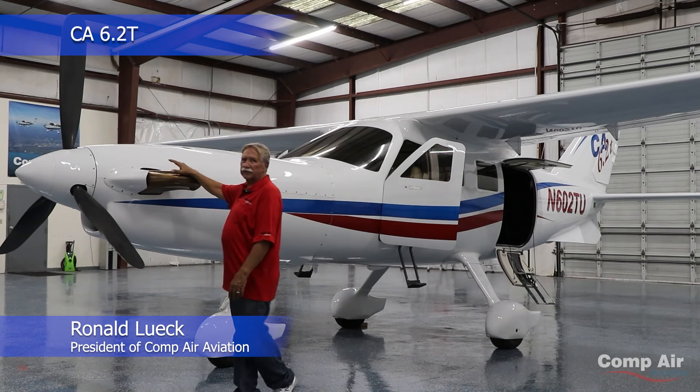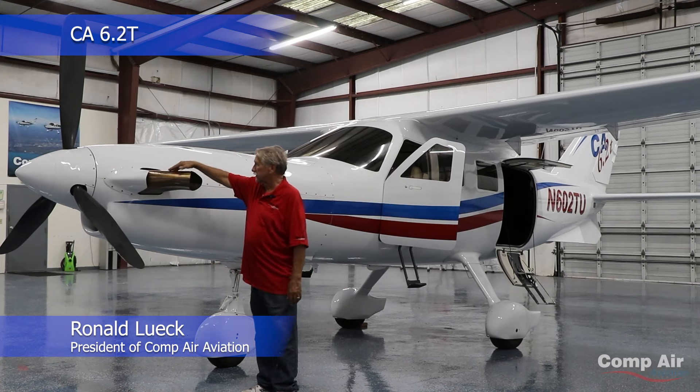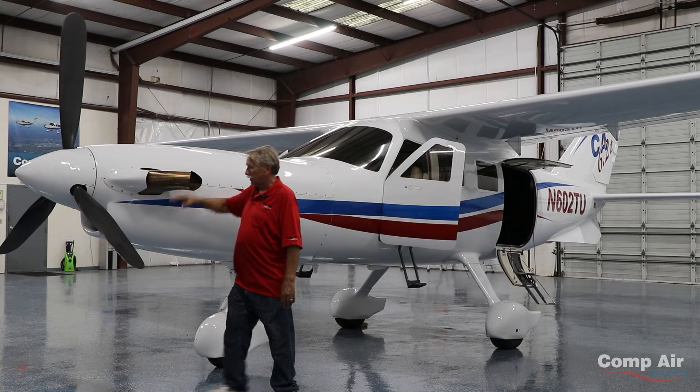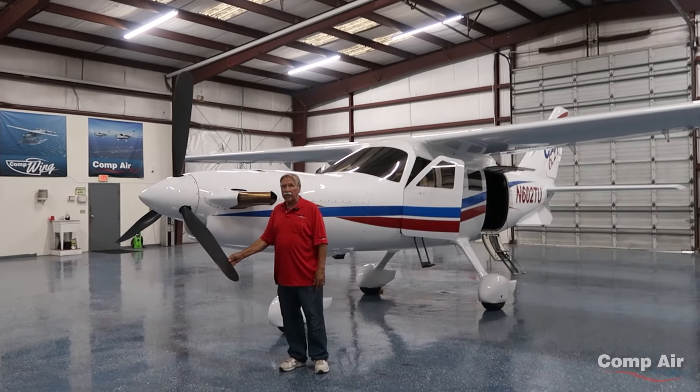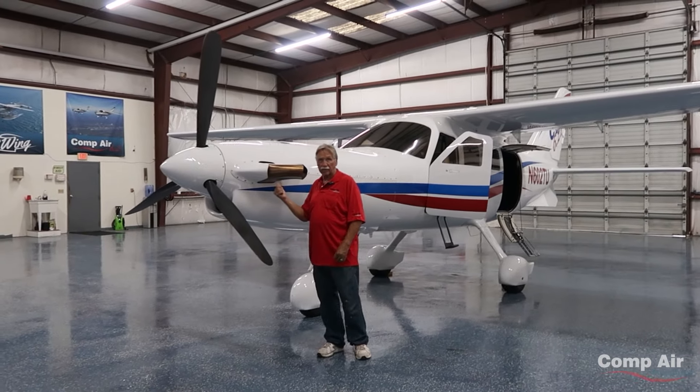Let me introduce you to the Compair 6.2 turbine. As you can see, it's got a big exhaust and a great big propeller. This is a 99-inch Avia propeller. That's how we handle 650 horsepower, which is what this engine develops.